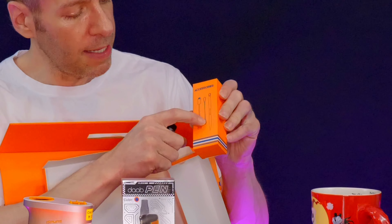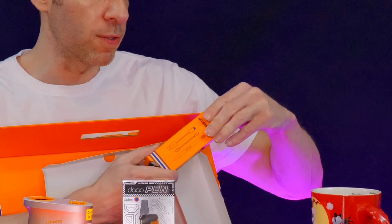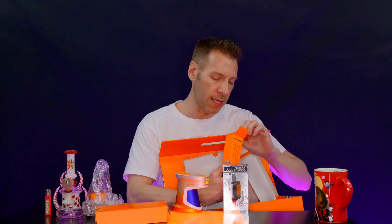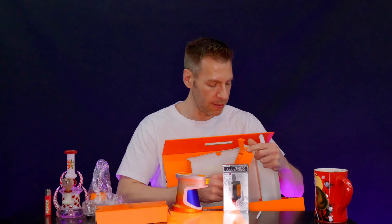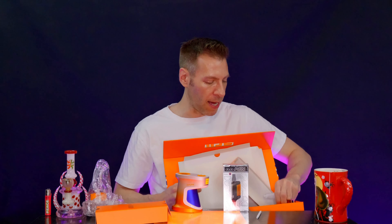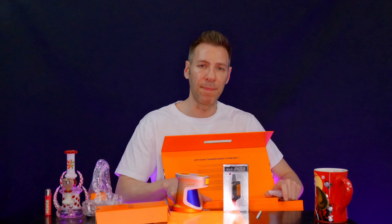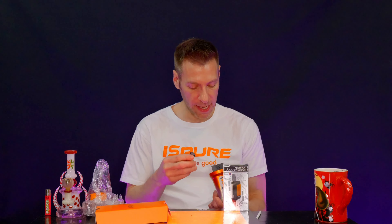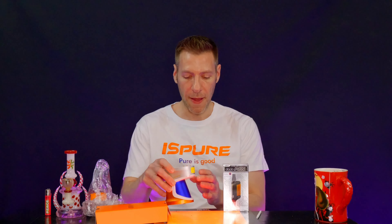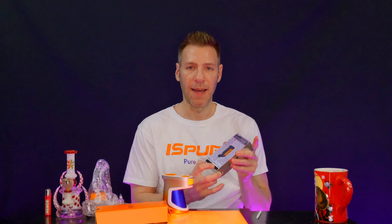We're going to go through this first and then we're going to go through that. We have a user manual inside here, we have some accessories, a nice little dab container — that's to collect nectar, probably. It already tells you what's in here: you have a USB, a cleaning brush, and a dab tool. The dab tool is very cool, kind of like ceramic. It says Ispure on there. Beautiful. Let's pack everything in this box away and put it aside so we can bust into our toys.